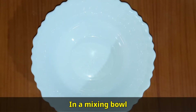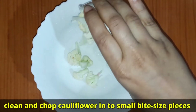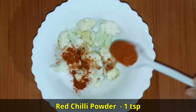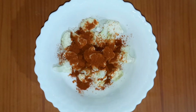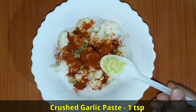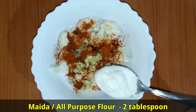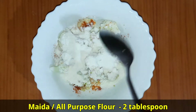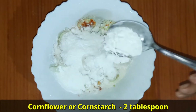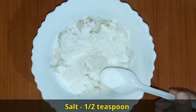In a mixing bowl, add 1 cup of cauliflower, cleaned and chopped into small bite-sized pieces. Then add red chili powder 1 teaspoon, crushed ginger paste 1 teaspoon, crushed garlic paste 1 teaspoon, all-purpose flour 2 tablespoons, corn flour or corn starch 2 tablespoons, and rice flour 1 tablespoon.